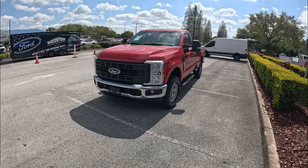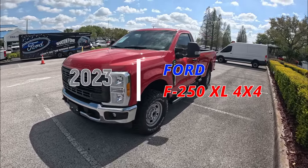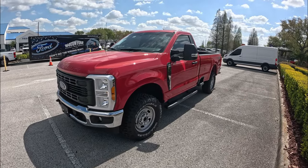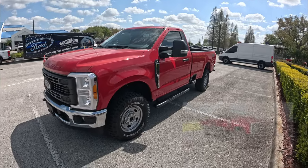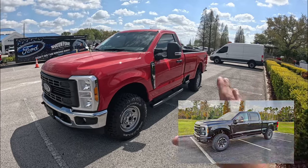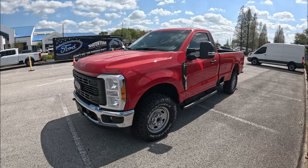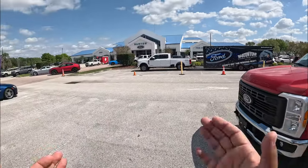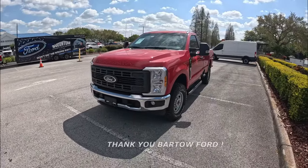Good afternoon everybody, welcome back to the channel. This is Peter. Today we're going to review and test drive this 2023 Ford F-250 single cab XL model. This is going to be basically the cheapest Super Duty that I have tested on my channel. I've done recently a King Ranch, a Tremor, a Lariat — F-250 with a crew cab. This is basically a single cab with an eight-foot bed, the cheapest Ford Super Duty I have tested. Big shout out to Bartol for allowing me some time with this F-250 — big thank you to Tim — and I'm going to put all their information and a link to the website in the description below.